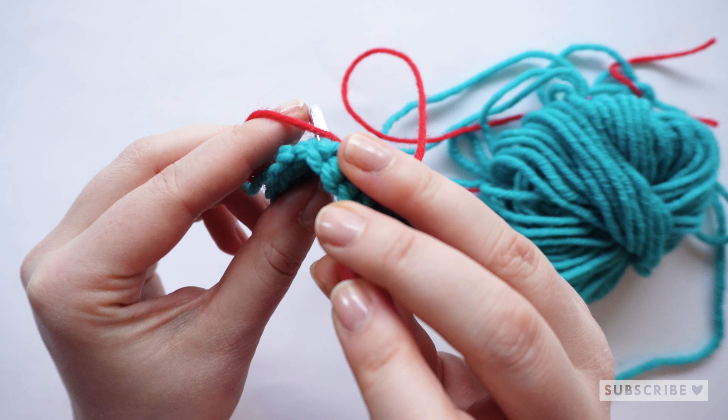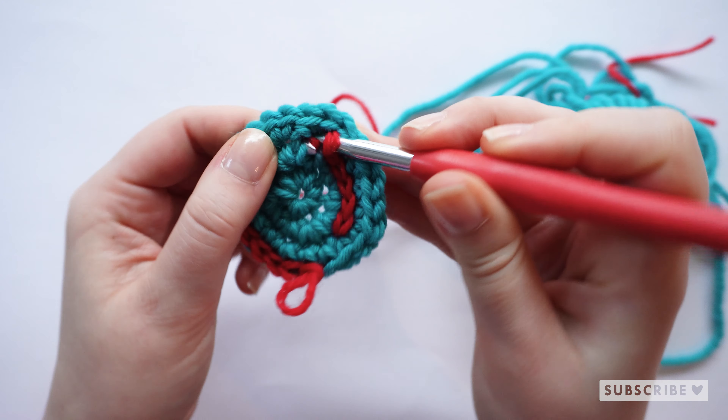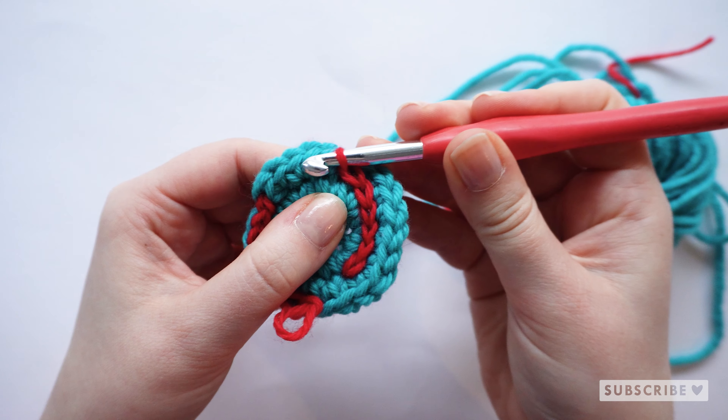Go through the next hole, grab the yarn, and pull through. Simple as that.